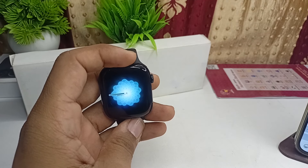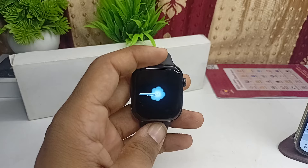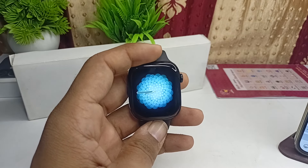Hi everyone. This video will show you how to know that your all-new Apple Watch Series 10 is original and how to spot a fake Apple Watch. Here is how you can simply do it.